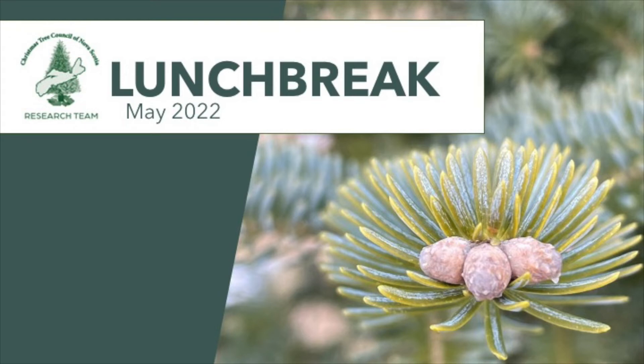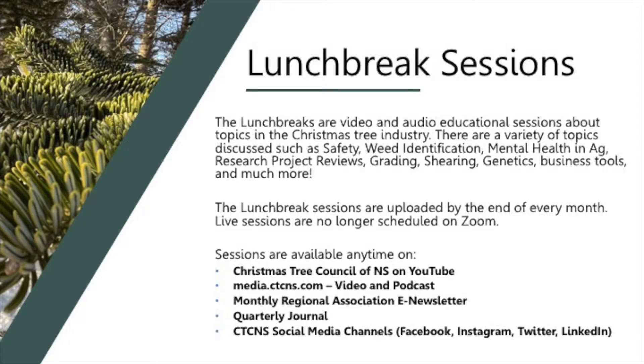Welcome to the May lunch break session. The lunch breaks are video and audio educational sessions about topics in the Christmas tree industry, covering a variety of topics such as safety, weed identification, mental health and agriculture, research project reviews, grading, shearing, genetics, business tools, and much more. Sessions are uploaded by the end of every month and are available anytime on the Christmas Tree Council of Nova Scotia's YouTube page, media.ctcns.com, in video and podcast form.